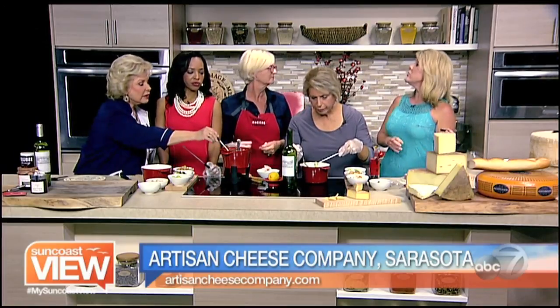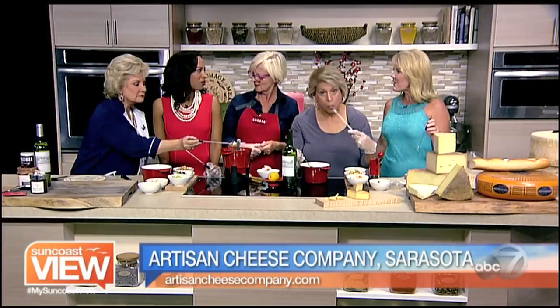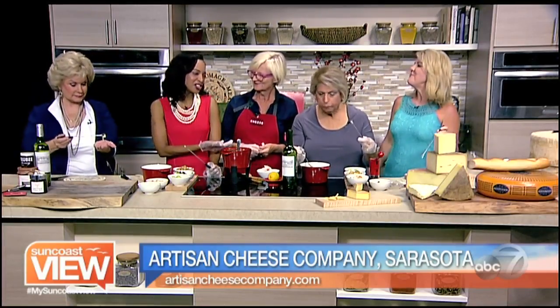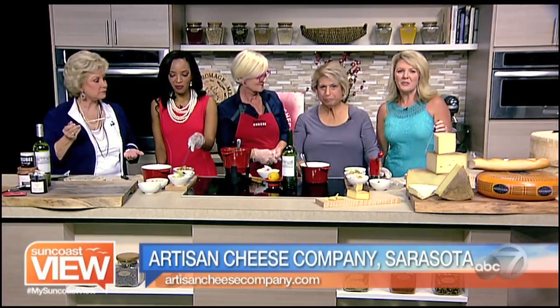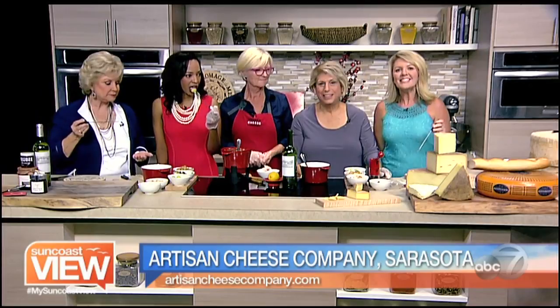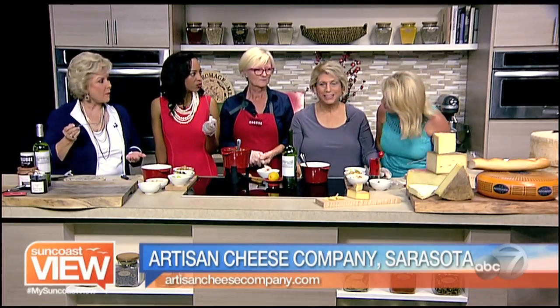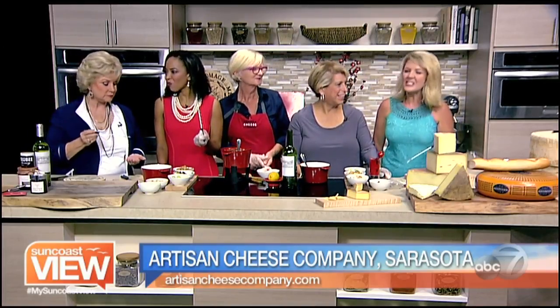These are so good. And you will continue to do that on First Fridays? We will. So can we just come by and eat? Yeah — we want you to come and enjoy the fondue and the wonderful cheese at Artisan Cheese Company on Main Street in downtown Sarasota. Thank you, Louise. I can't believe how simple it is. Happy National Cheese Day!